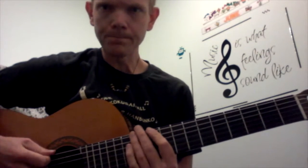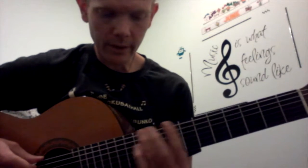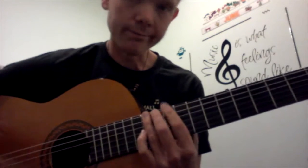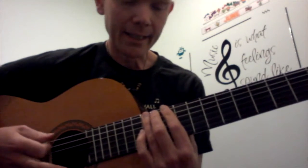On the low E string, I start at 12. I like to use my third finger on 12. It's pretty awkward on an acoustic guitar, but that's what I got, and I'm inspired to teach you it now on this guitar. So, here we go.